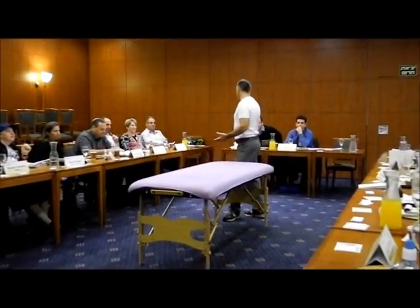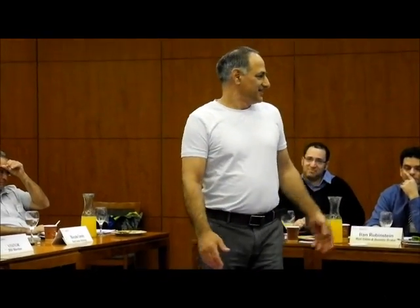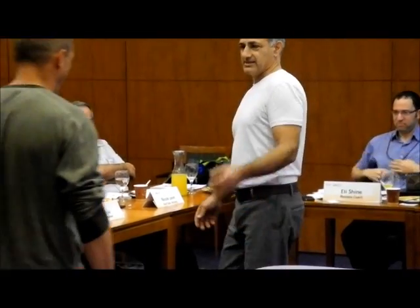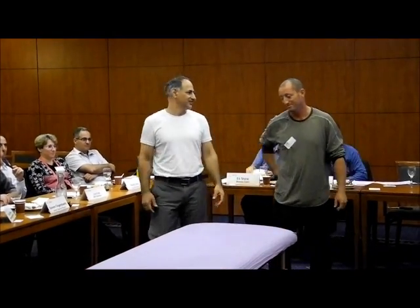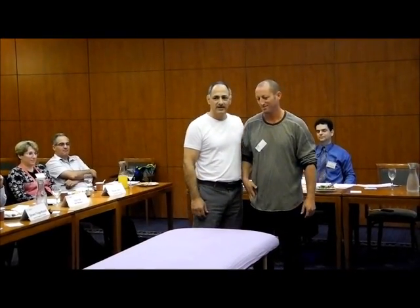I'm going to speak about the trigger approach this time. Dave was speaking with me just before we started, and he said he would love to come on the table because he had to carry quite a lot this week. Say something about how you feel in your body after having to carry all this heavy stuff. What is the sensation? I feel a pain in my left shoulder.